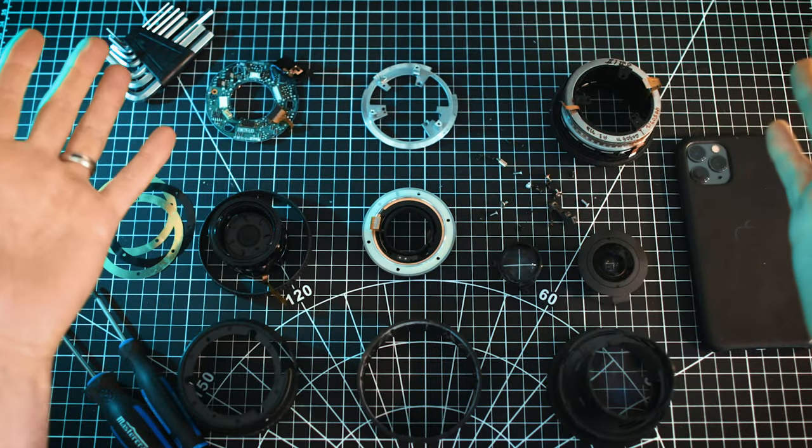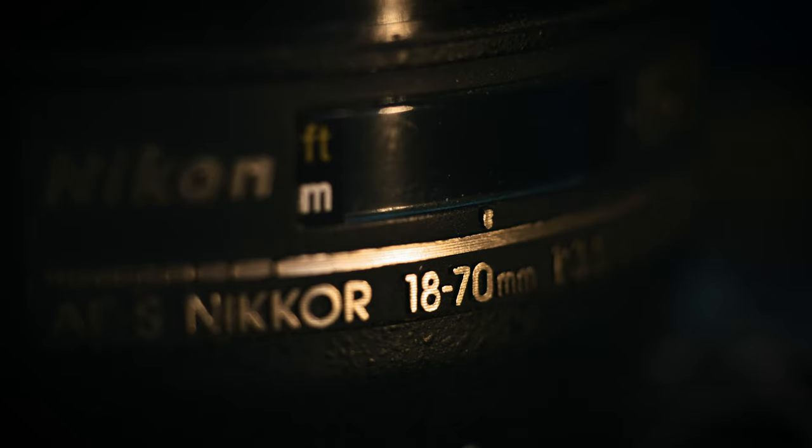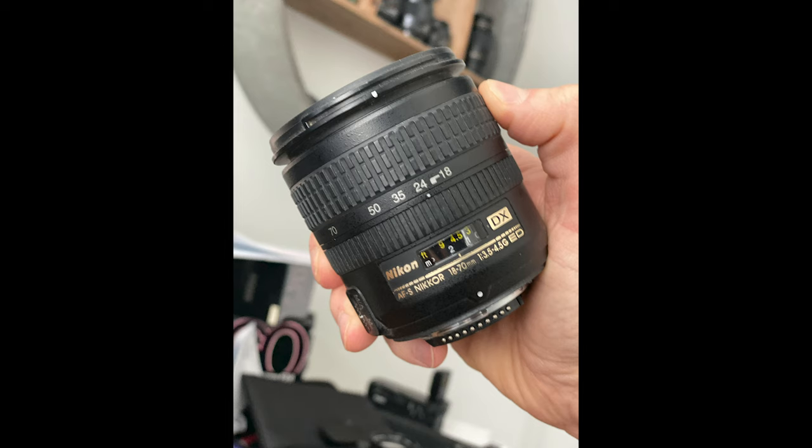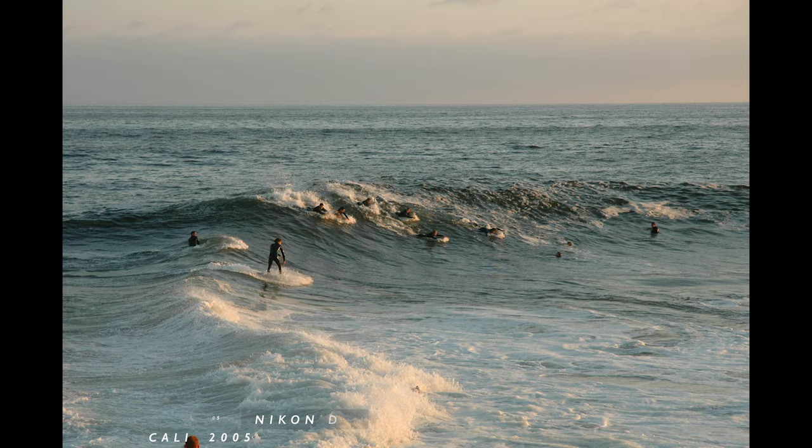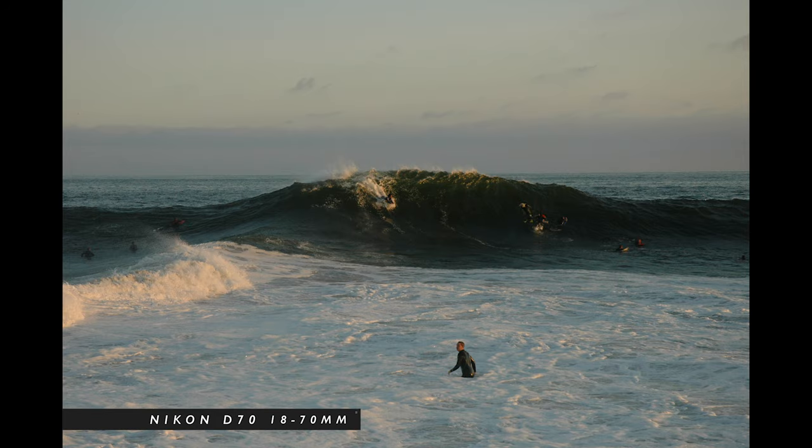This is what remains of my old Nikkor AFS 18-70mm zoom lens. This was the kit lens that came with my first ever digital camera, the Nikon D70. I actually looked it up and depending on where you live in the world, there is no wrong way to say it — it's all about how you pronounce certain letters: Nikon, Nikon, or Nikon.